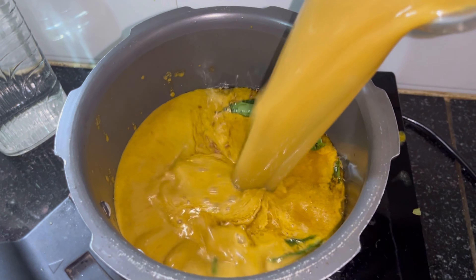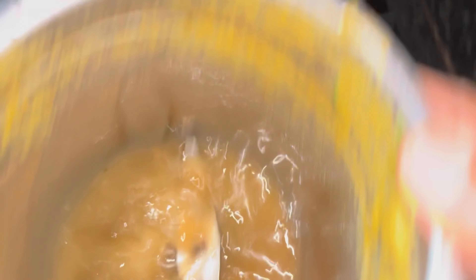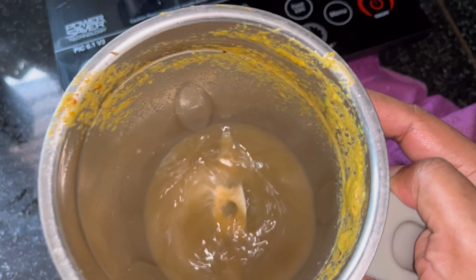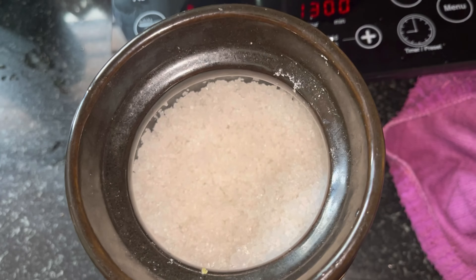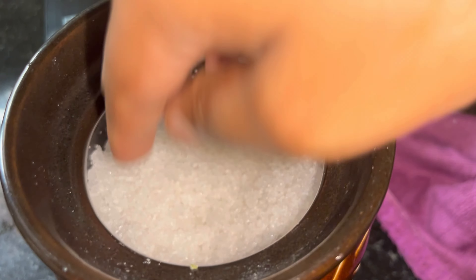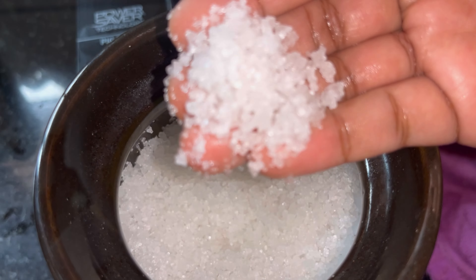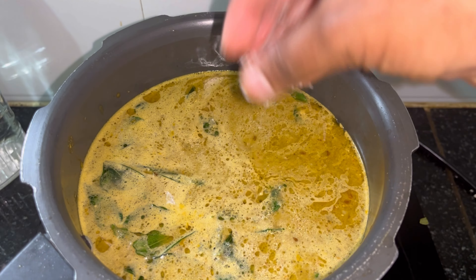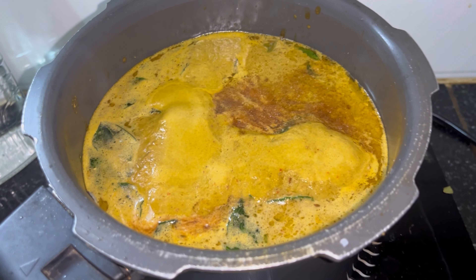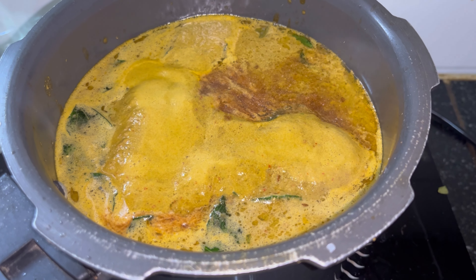I am going to place this in the cooker. I am going to make a base of the tank and test the consistency. I've tasted it and it has a good consistency. I am just using a glass of salt as well.